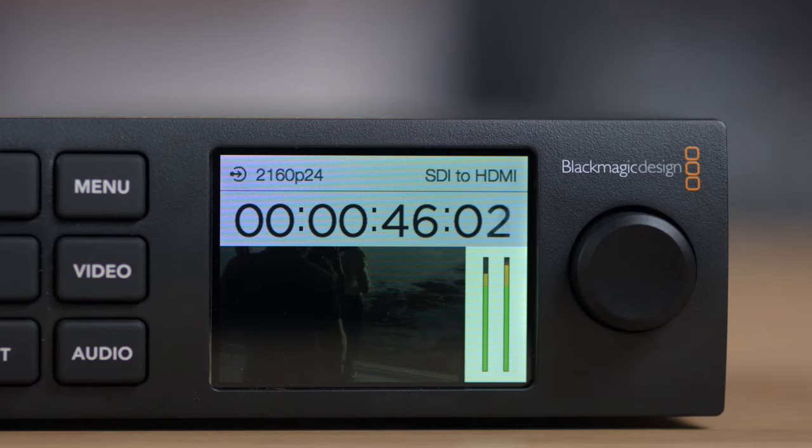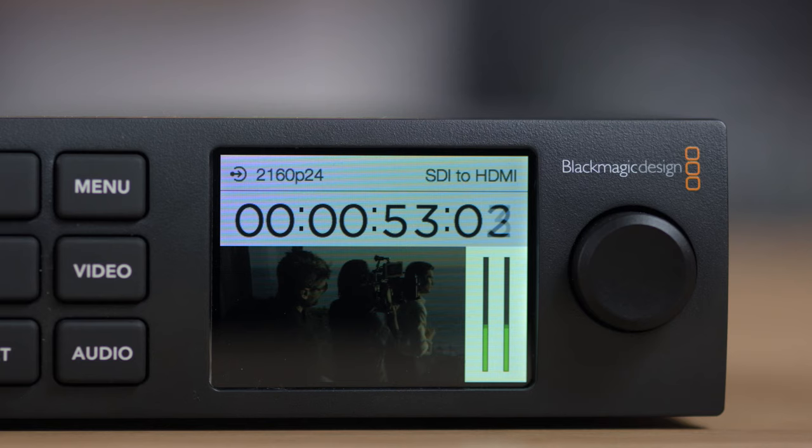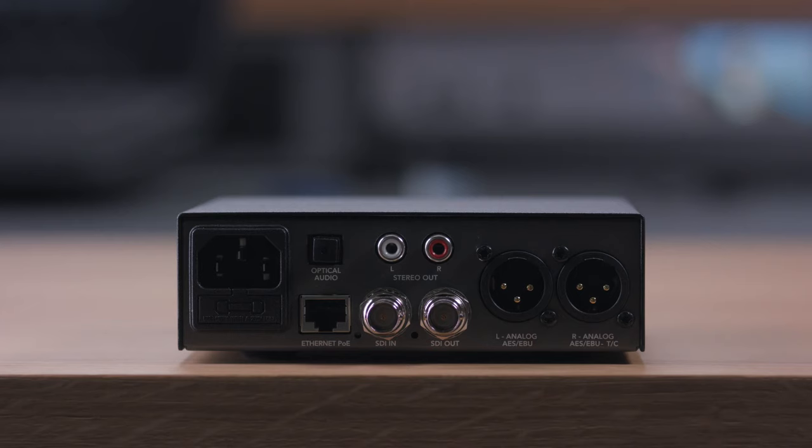The Teranex mini family are fully 12G SDI, so they handle all video formats from SD, 720p HD, 1080i HD, 1080p HD to 60p, and 2160 Ultra HD up to 60p. That means the 12G SDI connections on the Teranex minis can switch automatically between 270 megabit, HD SDI, 3G SDI, 6G SDI, and 12G SDI feeds. Teranex minis support level A and level B 3G SDI, and there are also quadlink SDI models so you can convert between 12G SDI and older quadlink Ultra HD equipment.